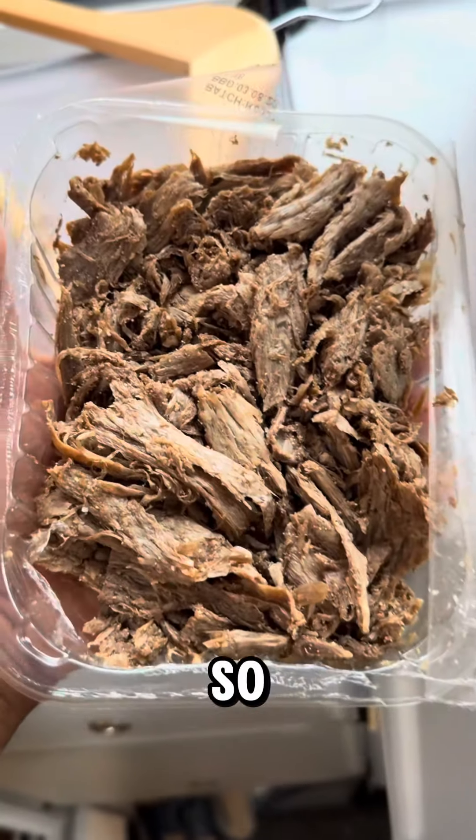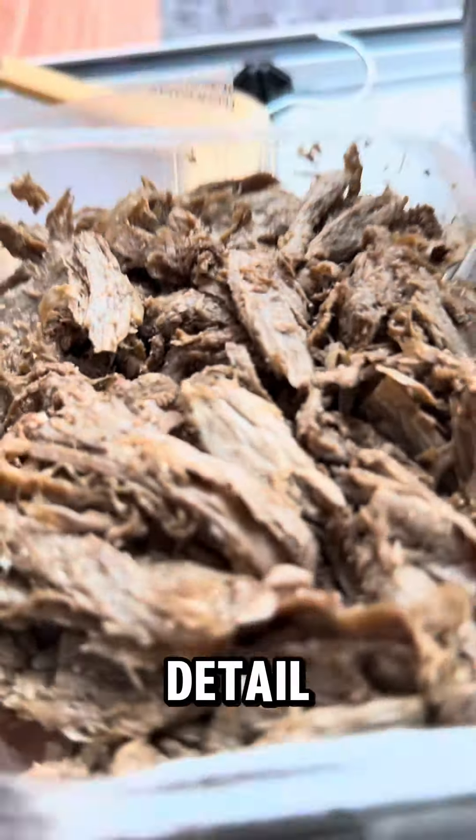I don't know what printer they're using, but this looks so much like beef. Look at the details. Would you be fooled by this? It does smell like cardboard and sawdust.